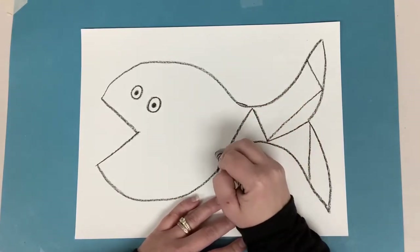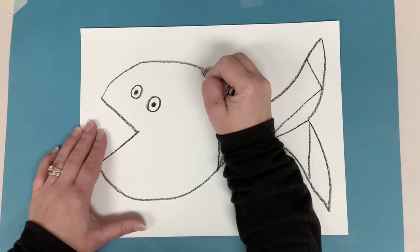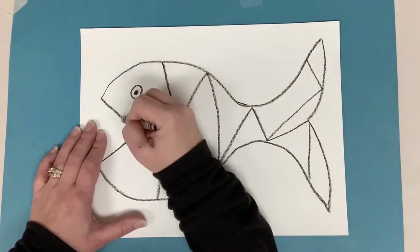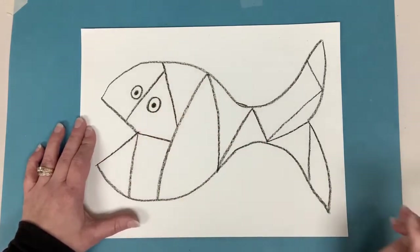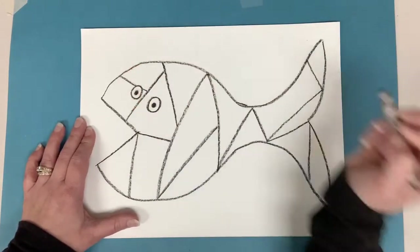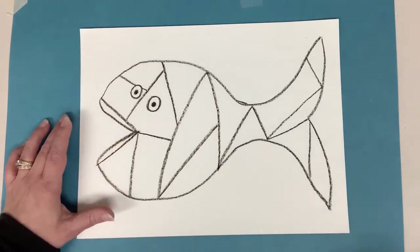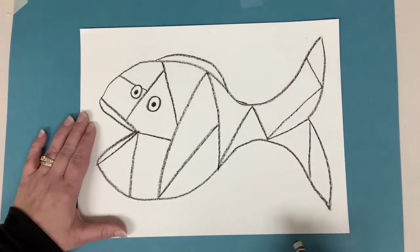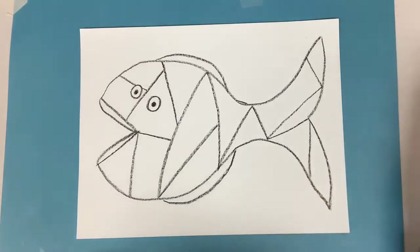Not only was Paul Klee an abstract artist so his art did not look realistic, he also did cubism, which had these really straight sharp lines and took real life things and made them very shape-like. So I'm going to take some straight lines and just separate my fish into different sections like this. Let me do one more little line here. I'm going to make another kind of curvy line here for some lips. If you wanted to add a line up here or down here you could. Looks good I think!